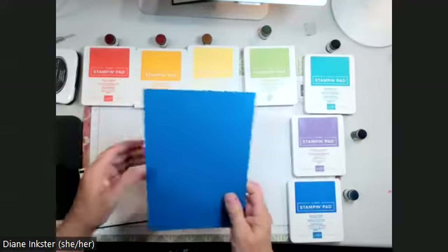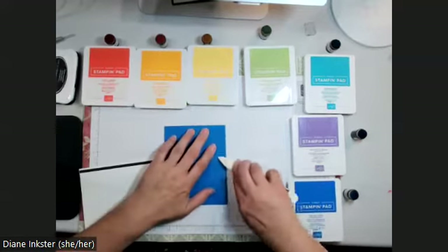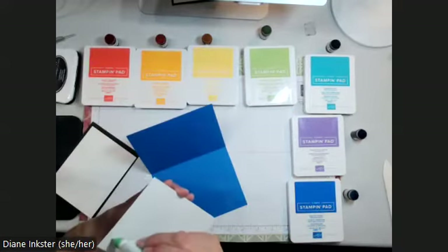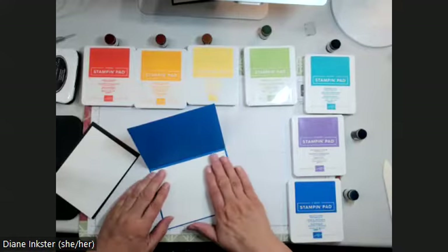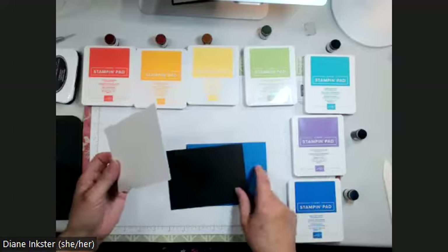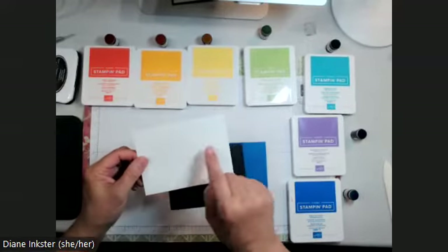Here are the supplies you need. A basic card base that's 8½ by 5½, scored at 4¼ and folded in the middle. I'll grab my bone folder and give it a crisp fold. Then I'm going to grab some glue and put a piece that's 4 by 5¼ on the inside — that gives me something to write on. You'll also need a piece of black, which makes it pop. This is Pacific Point. And the white panel I'm going to stamp on is 3¾ by 5.